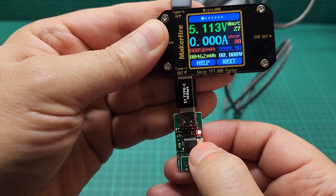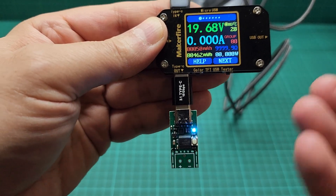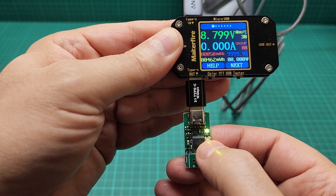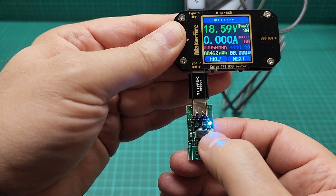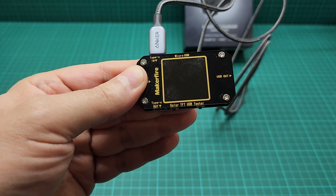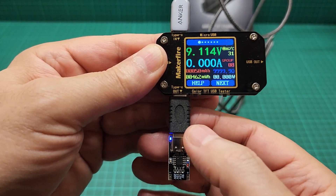The trigger shows us 5, 9, 15, and 20 volts — it just triggers the available voltages. Unfortunately this port is not capable of providing 12 volts — it only offers 5, 9, 15, and 20, then goes back to 5. I have another trigger here set to 12 volts, and if I put it in, you can see that because it's not capable of 12 volts, it just falls back to 9.